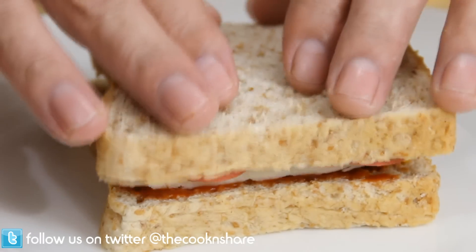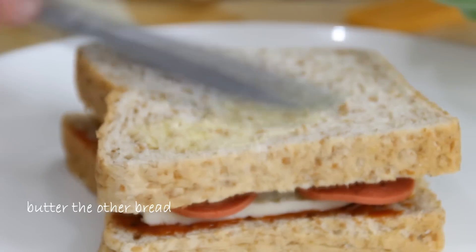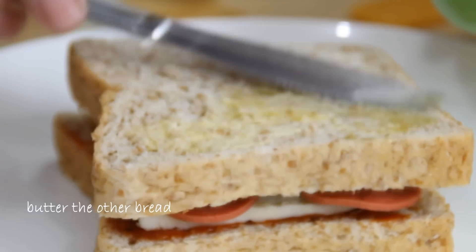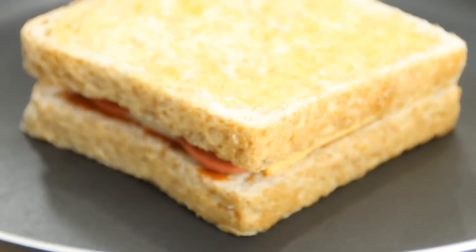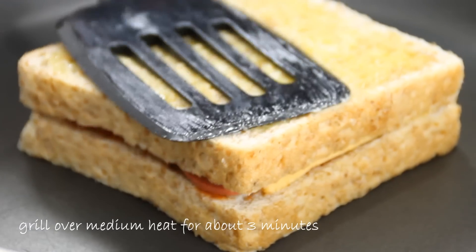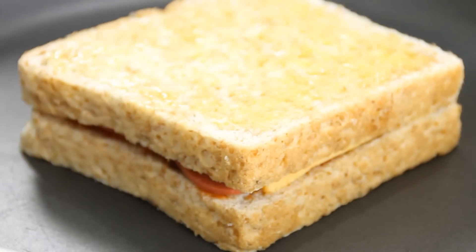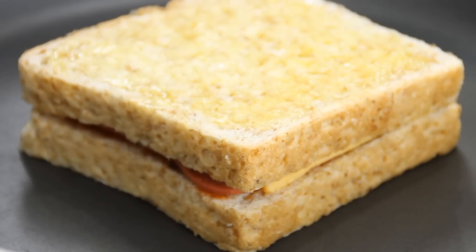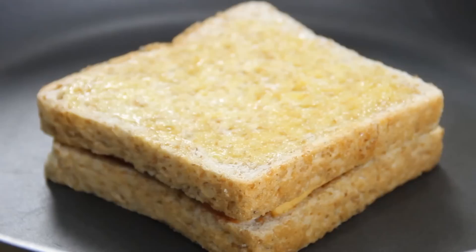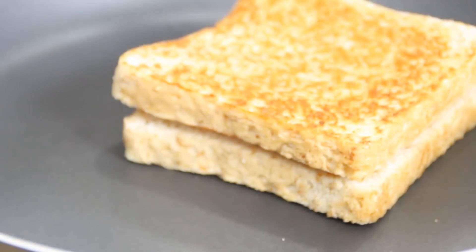Slap another piece of bread over the top and butter it up, then into the pan. I'm just gonna take my flipper and press this down a little bit. I've got my pan over medium to medium-high heat, because you don't want it too high and you don't want it too low — you want it enough so it'll brown the bread but yet melt the cheese in the middle. After about three minutes I'm gonna flip it over and let it brown nicely on the other side.